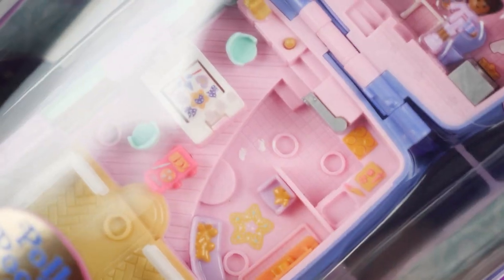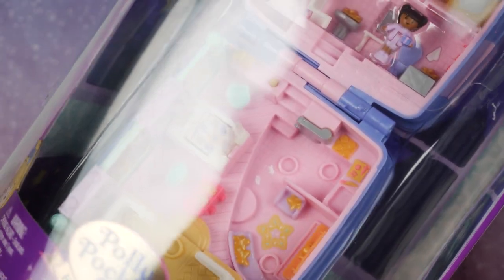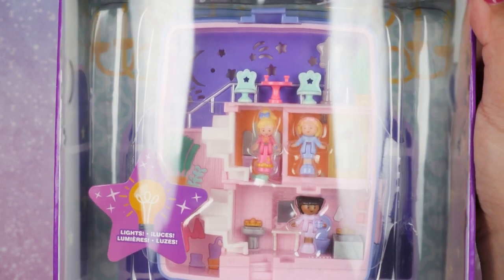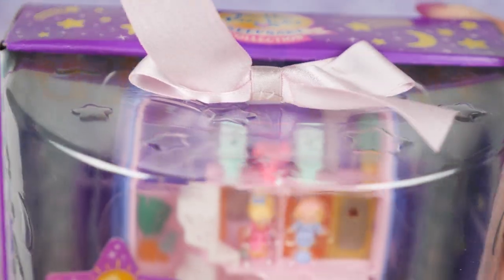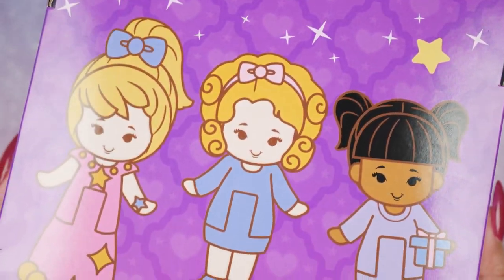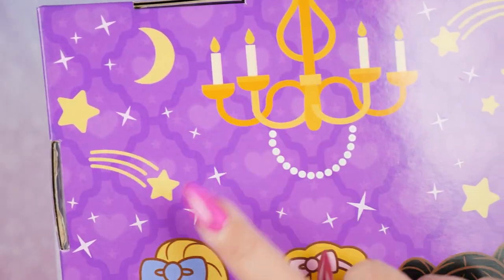Going through the packaging, the first thing I notice is these little specks of paint right there. I thought about returning it, but I wanted to film this as quickly as I could because I really wanted to open it. This is a tall cylindrical package with a bow on top — very cute — and it's got little star textures, a shooting star, and a moon on the sides.